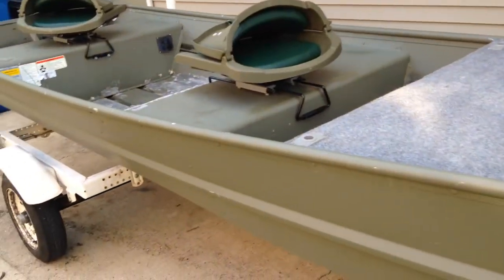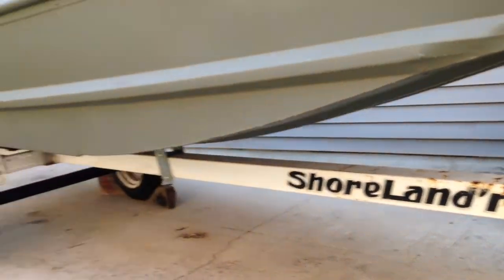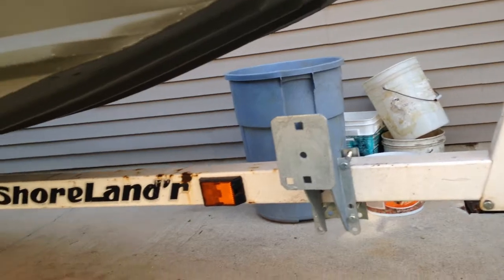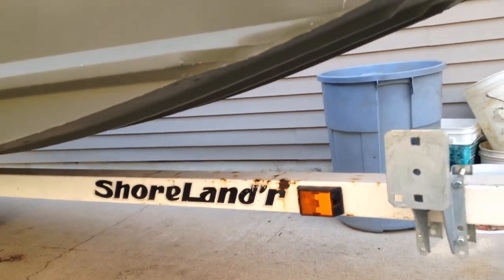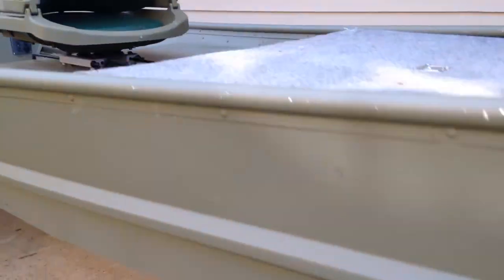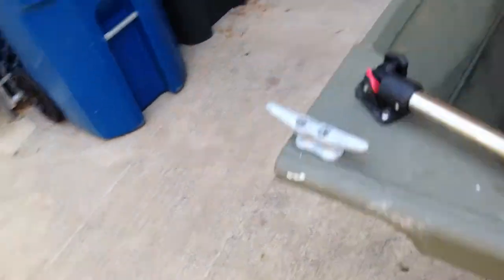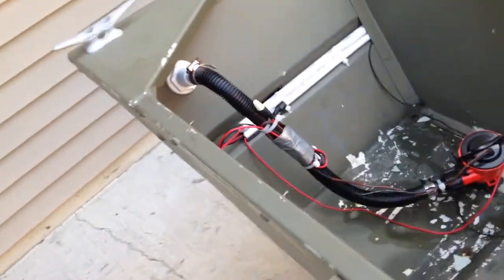It's a 2012 Trekker Copper 14. I got a Shorelander trailer — I think it's a 16 or 17-foot trailer. I'm going to repaint the inside and bedline all this so it doesn't peel like this again. I got another video of my five and a half horsepower Johnson on the back.